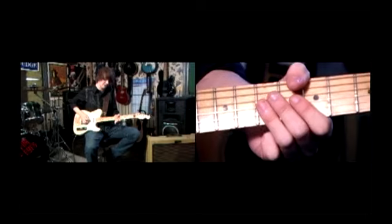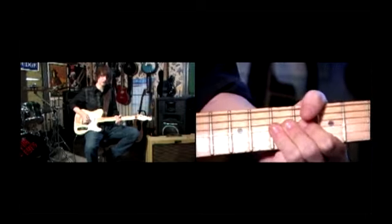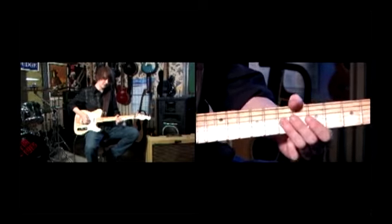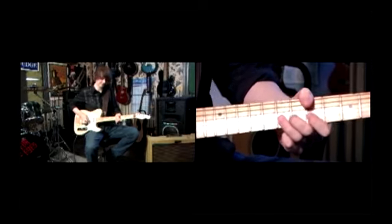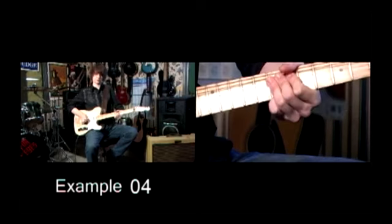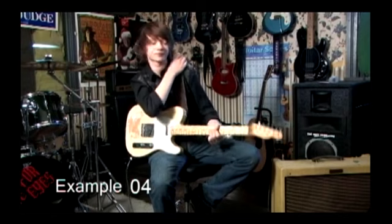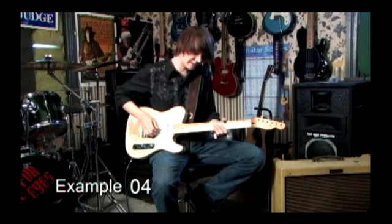If you bend the G string up to a tone, or a rough tone — a two fret bend — naturally the B will go up a one fret bend. So we've got that interval. This may take a while to get straight away, but with practice you'll be able to get it, and it will feel smooth.